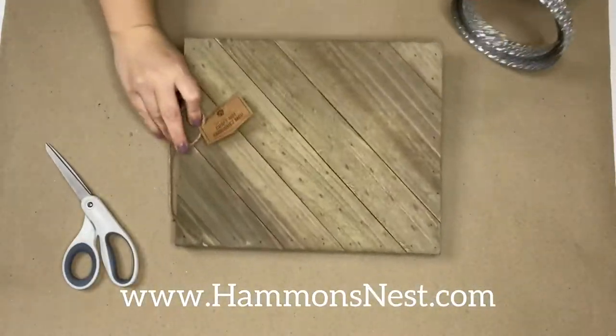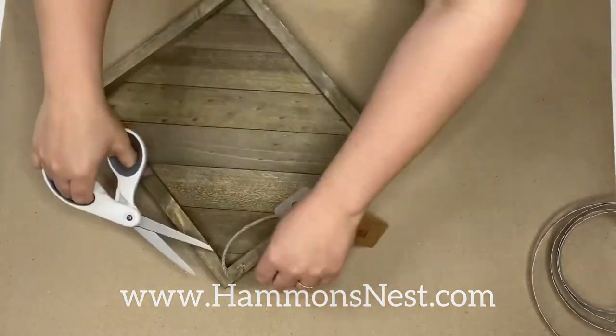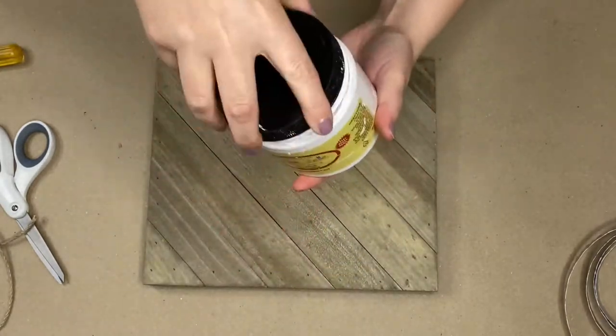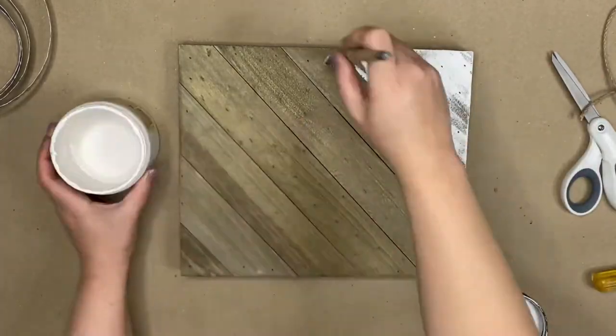Hey friends, it's Summer with HammondsNess.com and I have a beautiful Easter craft to share with you today that is made from metal ribbon that I picked up at Hobby Lobby and this unfinished — well it could be left like this — but we'll call it a project board that I picked up at Walmart.